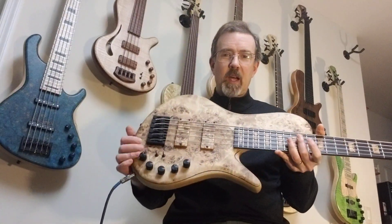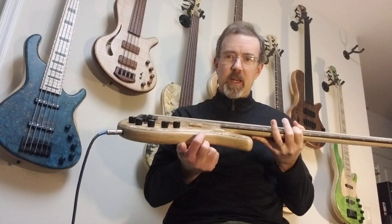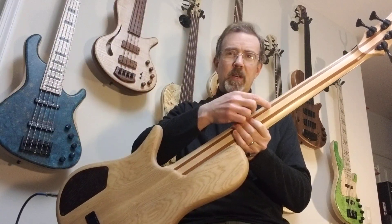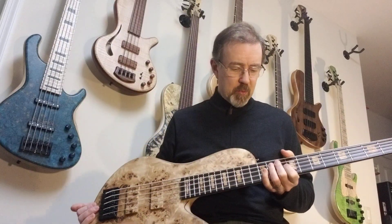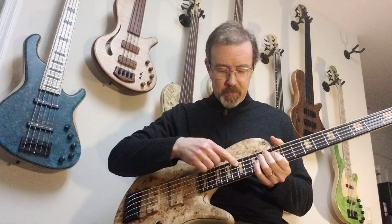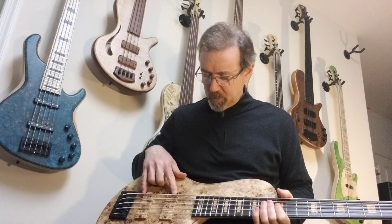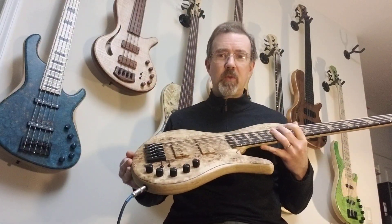It's got a poplar burl top. The body is swamp ash and there's a layer of wenge in there under the top. The neck is a five-piece neck laminated with ash, guariuba, maple, guariuba, and ash. The fretboard is a wood called zelernia and the inlays on the fretboard are the same poplar burl as the top. It's got bass bars pickups with wooden covers with top wood, and a three-band East preamp from John East.